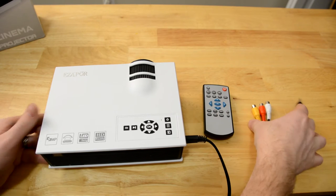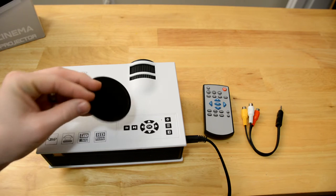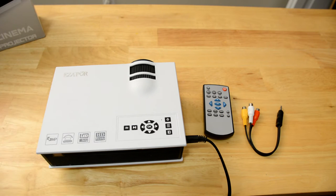First of all, what came in the box: a remote control, your little audio video cable, a lens cap that I currently have removed, and then the power plug, which is currently plugged in.